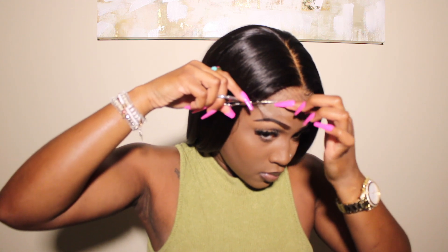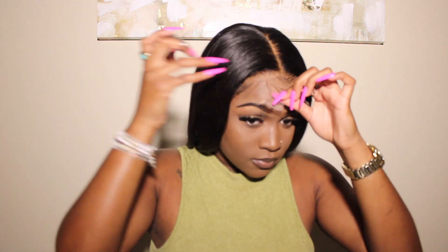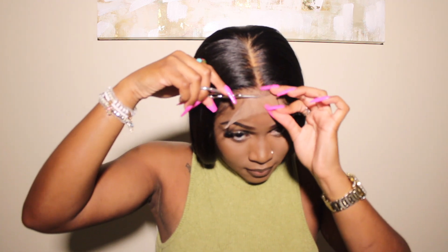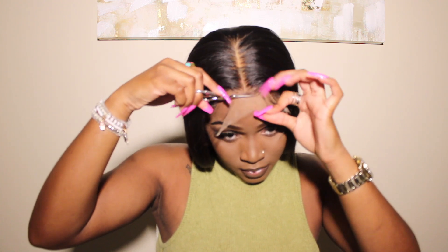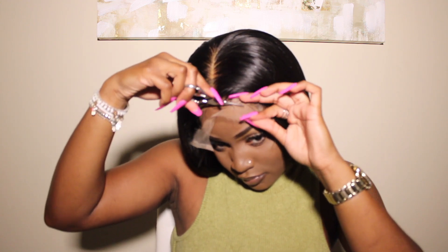To get the best results when cutting the lace, I like to use either an eyebrow razor or really tiny scissors — almost like toenail scissors, the ones in a pedicure kit — because they're super precise. I cut in a zigzag form; I never cut straight across. I want a rugged edge around the hairline. I'm cutting at an angle, and I lift up the baby hairs that are already in place so I'm cutting strictly just lace — I should not be cutting any hair.